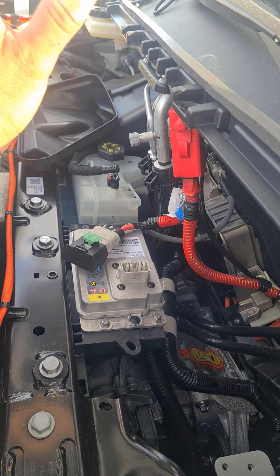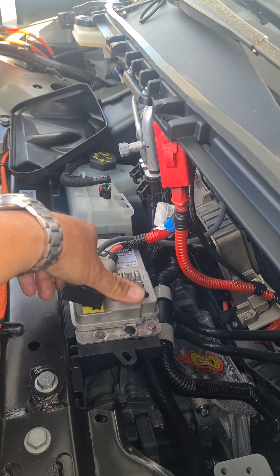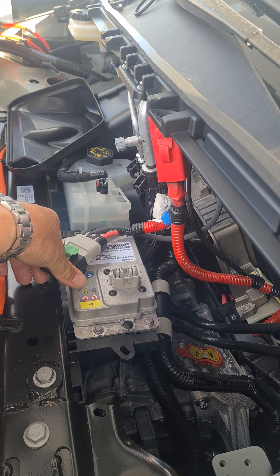If you need to disconnect the power to your Tesla for any reason, pull this pin up here, pop this out, and lift this off — that will kill the 12 volt system.